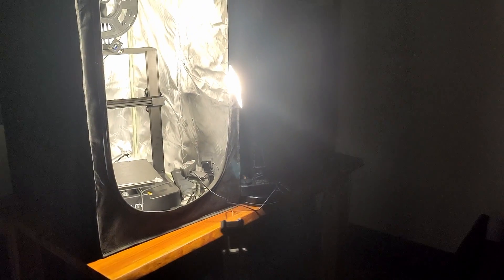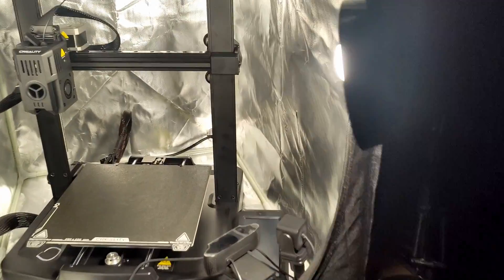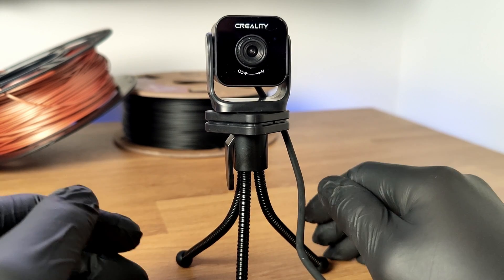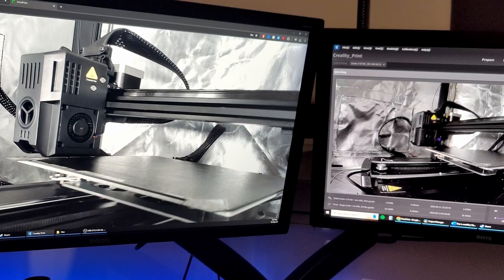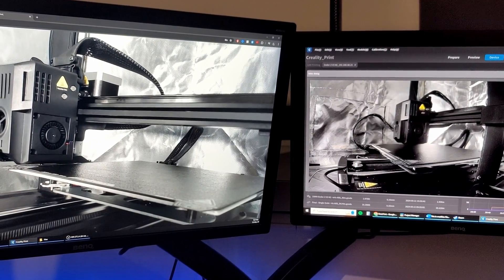So this is what it looks like with the lamp on — you can see everything very clearly — but when I turn the lamp off, it's very dark. Now here is a side-by-side comparison between my $200 Logitech webcam and the $50 Nebula camera. At the moment I have the light turned on, but here's what happens when I turn the light off.